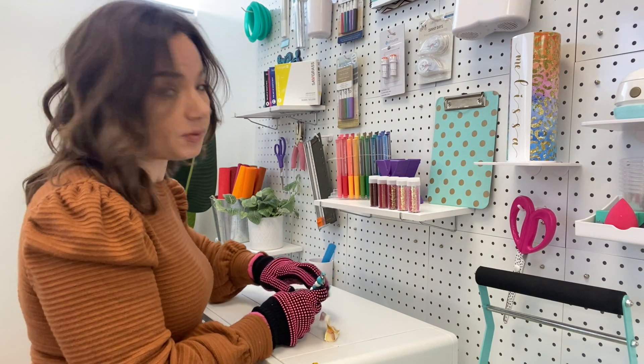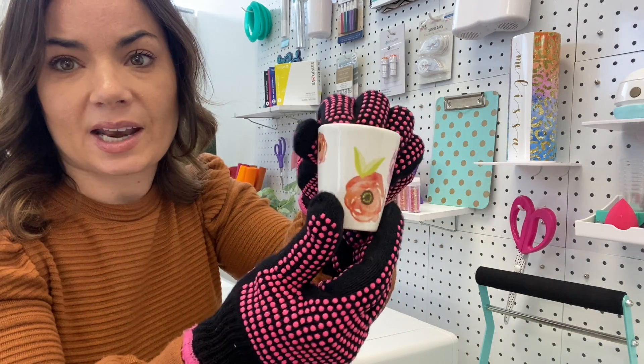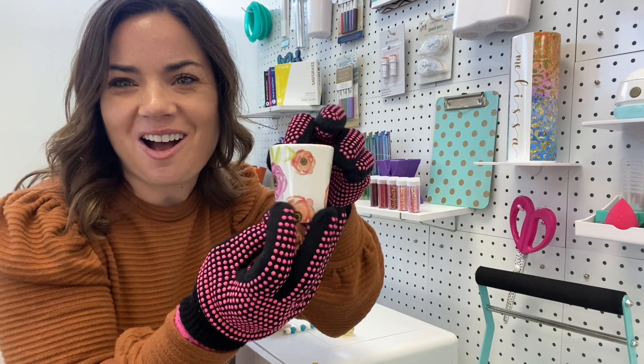These would be great for little gifts — bridesmaids gifts or little custom items. You could do anything. I love, love, love how that came out. That's so awesome. So cute!